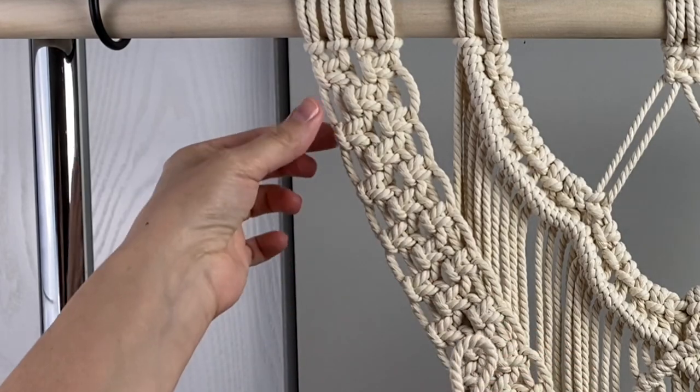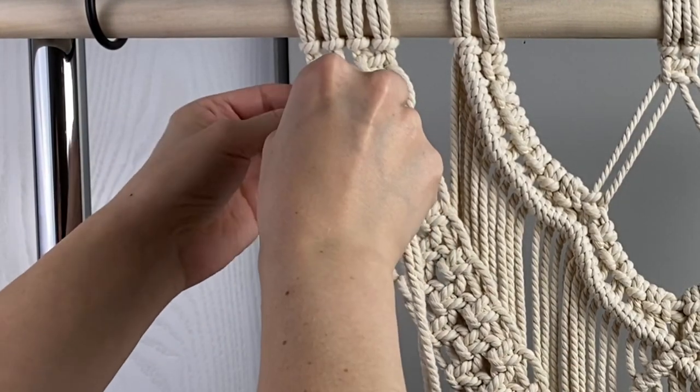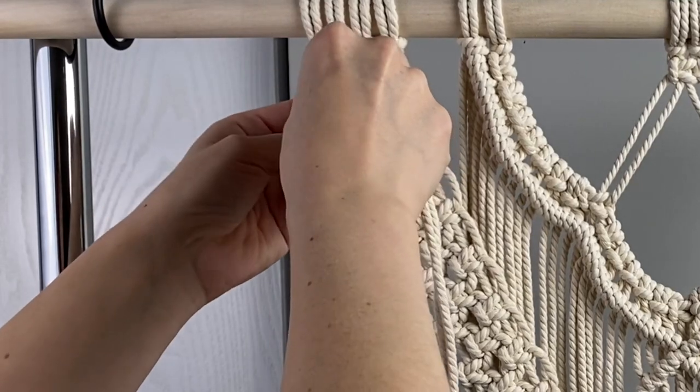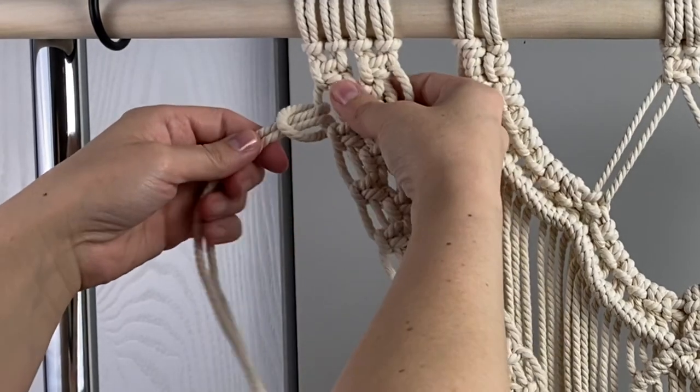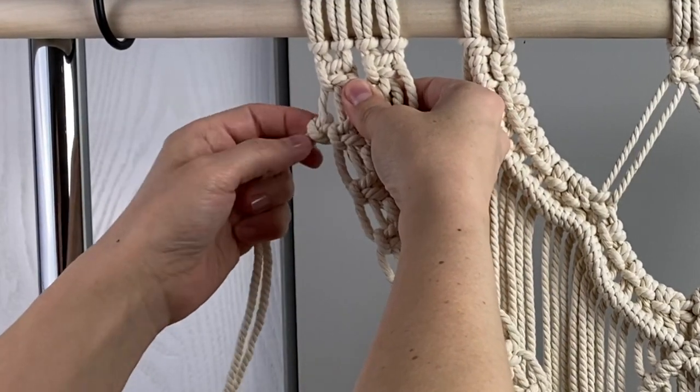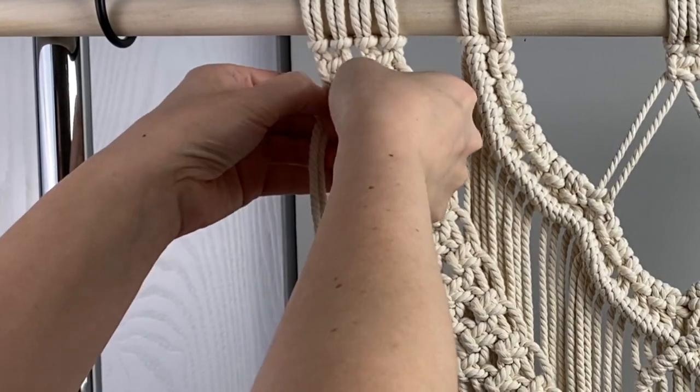Now we're going to add the 34-inch long pieces of fringe to the loops on the sides of the alternating square knot bands using lark's head knots. There will be 23 pieces of fringe on each side. Two pieces will fit into each loop and then you can fit one more piece at the top under the lark's head knots.